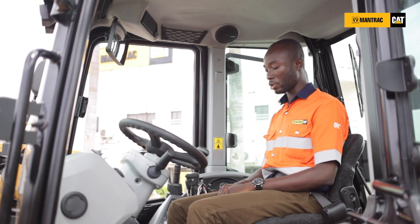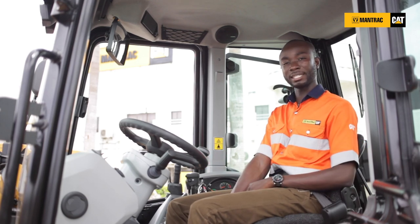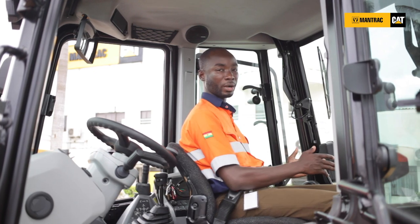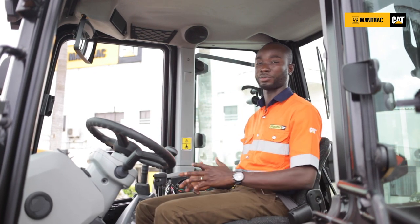It is also important to know that the cab is very spacious. I can easily turn around when I want to operate from the backhoe here freely without anything obstructing my movement.